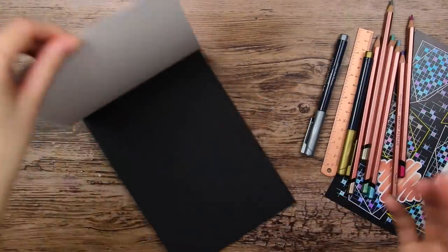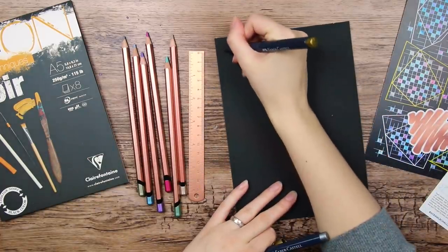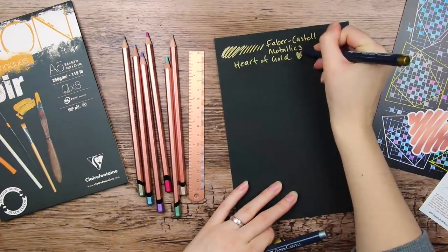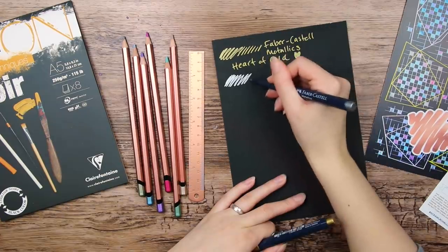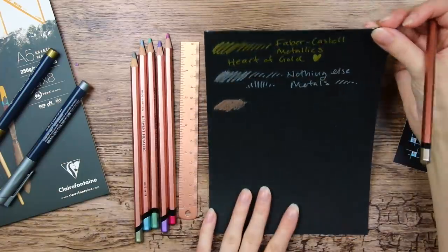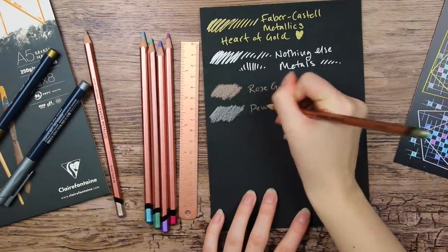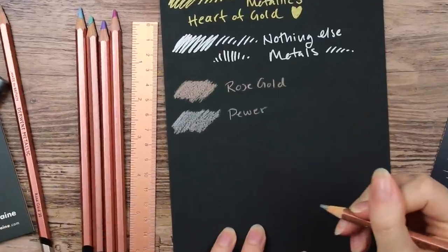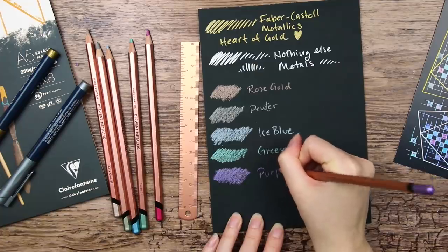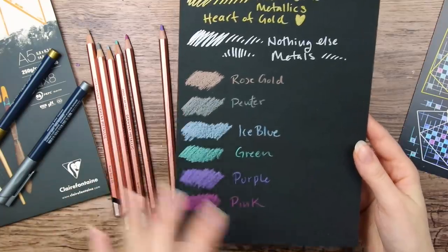I really have no idea what I want to make with these supplies, but let's start with swatching them and maybe I will come up with something. So let's start with these gold and silver pens. I really love how these pop on the black paper. And we have the metallic pencils — they definitely show up on the paper. They are very soft and smooth. We have a lovely pewter and purple. Really love the different colors.